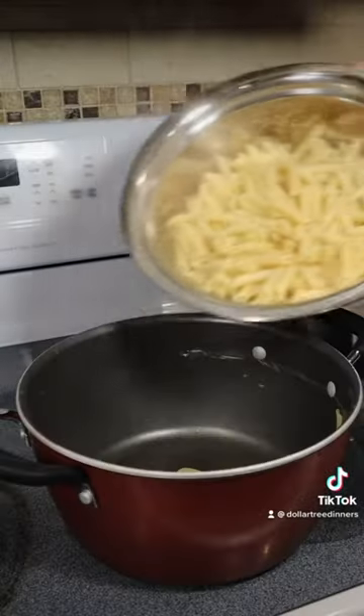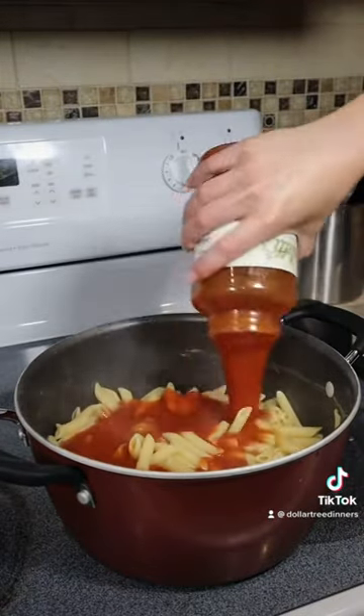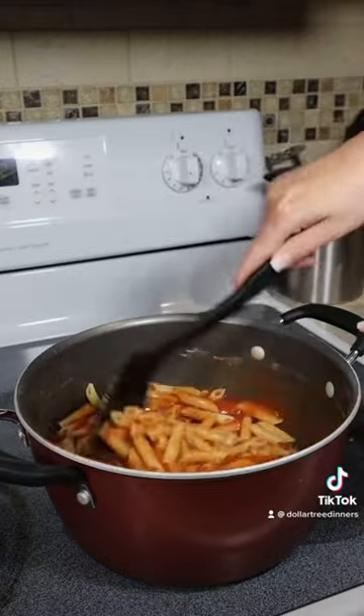I didn't even use the entire box of pasta — I used about three quarters of it. Pour in your entire jar of pasta sauce, mix to combine, and set aside.